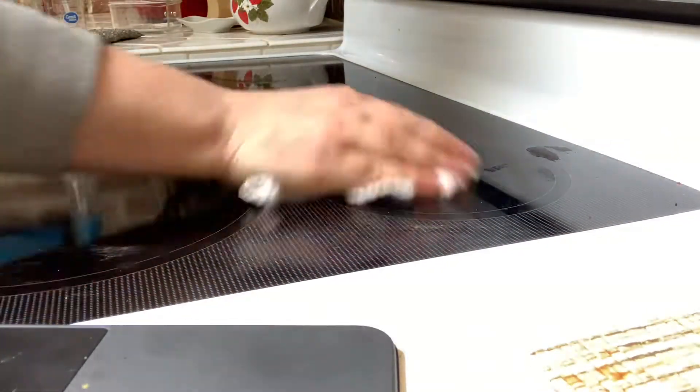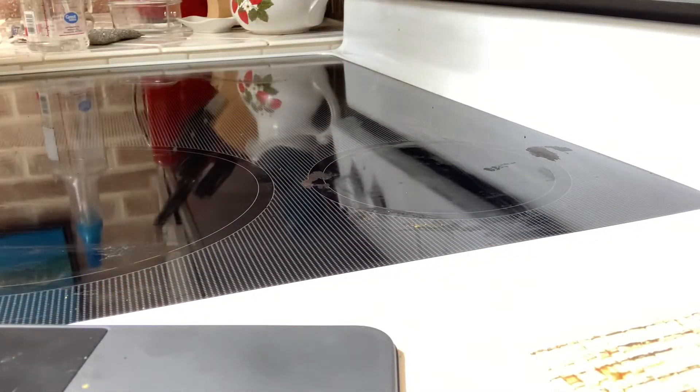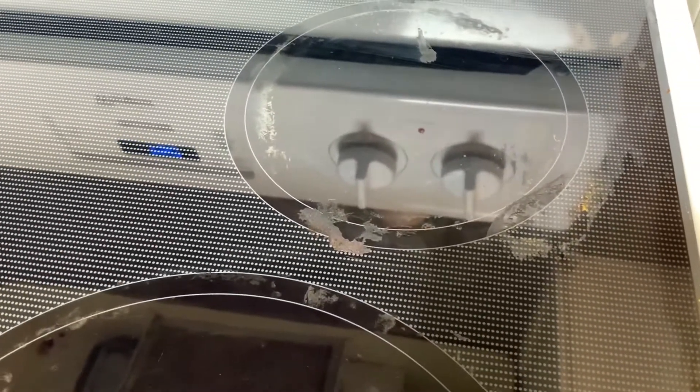Which is frustrating when you're trying to clean because it never looks totally clean. Even with the reflection here it's harder to see because it's glass, but you can see all those burnt-on bits, and we're going to use Pink Stuff to get that off really easily.